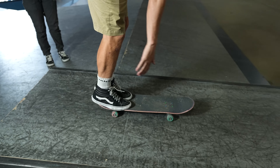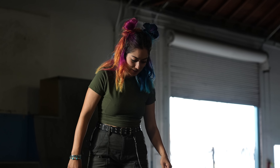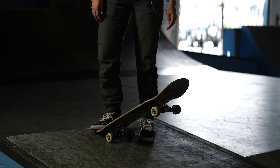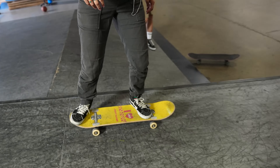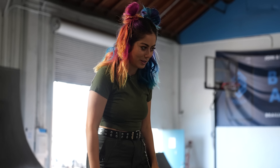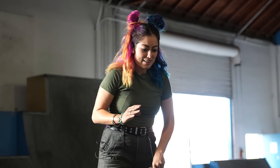All right, first things first, let's drop in on this and ride off — just like this, just do that. I don't have a ton of experience rolling off something when it's at an angle and I don't like to drop in at an angle. But here we go. I tried — that was supposed to be an ollie, I just forgot how to hit my tail. It's different to hit your tail when you're going downhill.